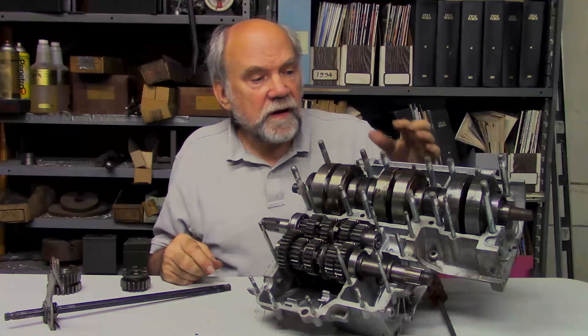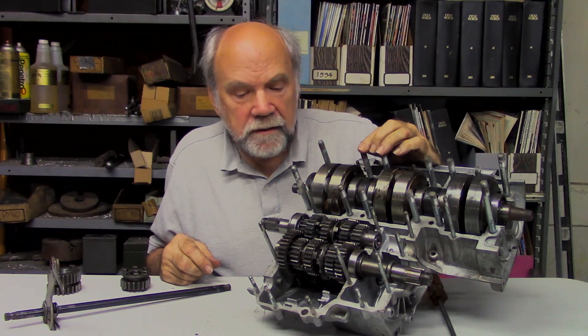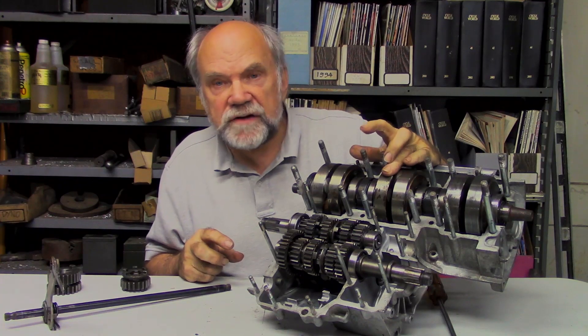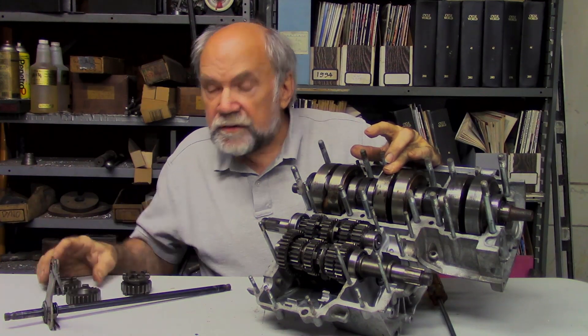I'm Kevin Cameron. I've got an open H1 crankcase here with the gearbox, crankshaft, and a few gears to talk about some of the causes of poor shifting.